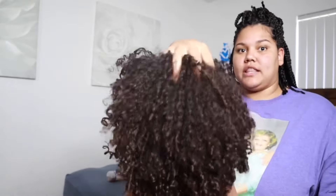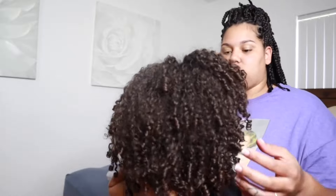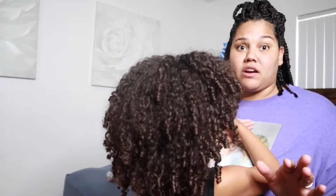This is her day three, maybe four hair, and this is what her hair is looking like. We like how fluffy it is in the back and the curls are still starting to hold on it a little bit. The curls are still pretty good and intact, so what we're going to do is a quick and easy half up, half down hairstyle.